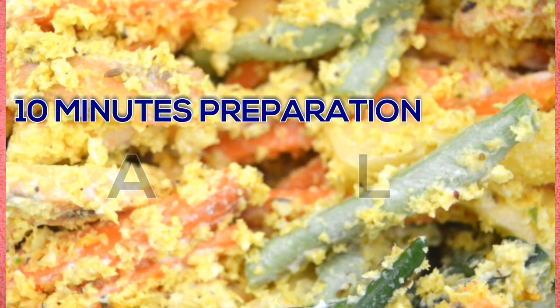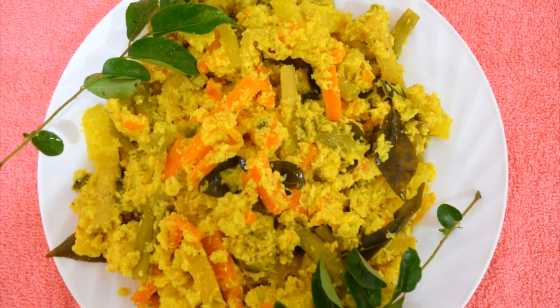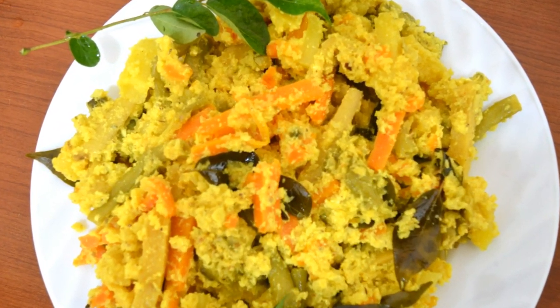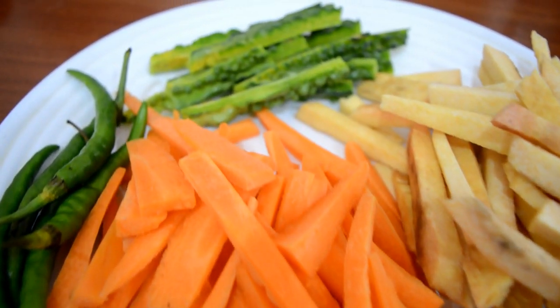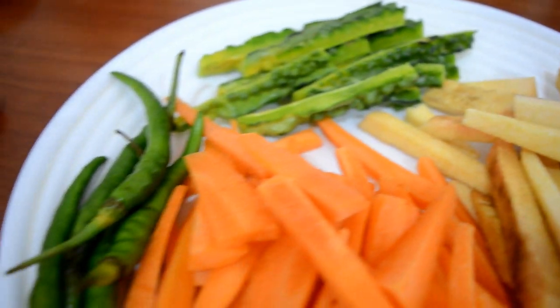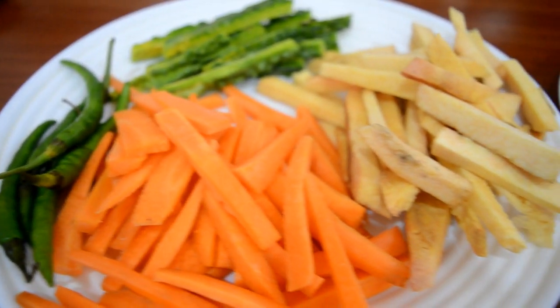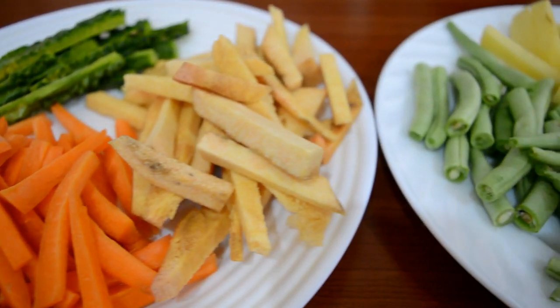I am going to show you a few vegetables in my hand. I am going to show you a small piece of carrot. I am going to cut a small piece of carrot.